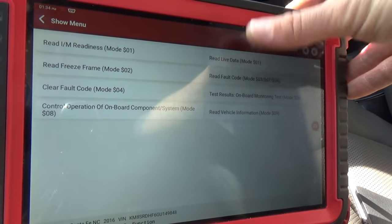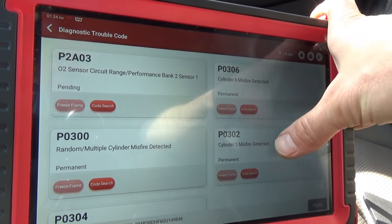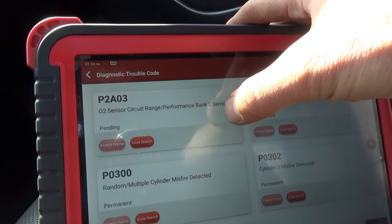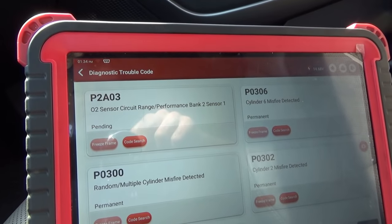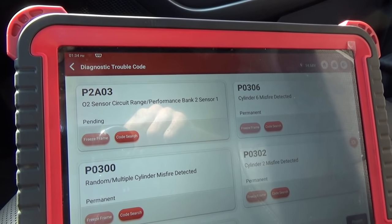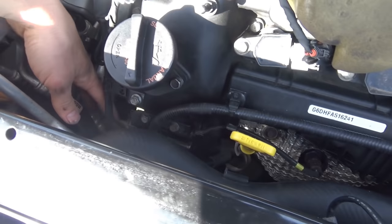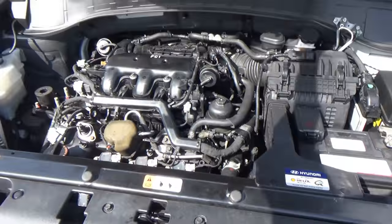Let's look at the codes. O2 sensor circuit range performance, bank two sensor one — I didn't see that before. Very weird, seems to be running okay though. I unplugged the upstream sensor — the air-fuel ratio sensor. I think it's actually just a regular oxygen sensor.